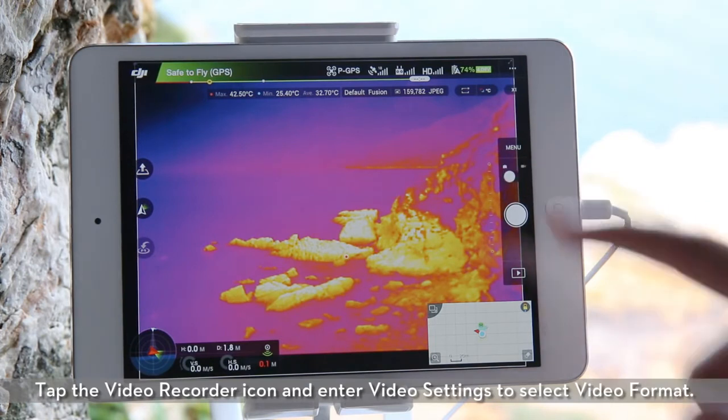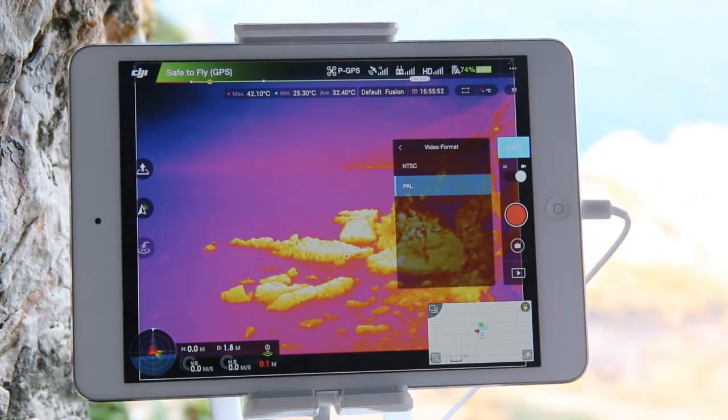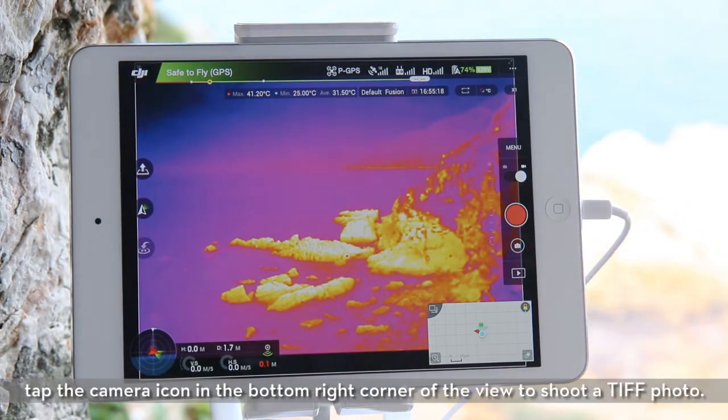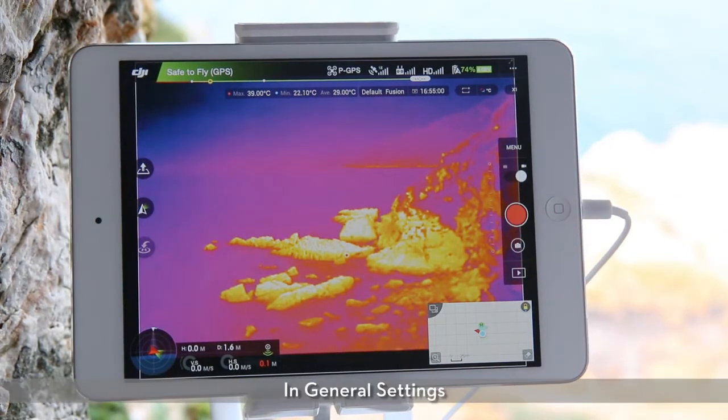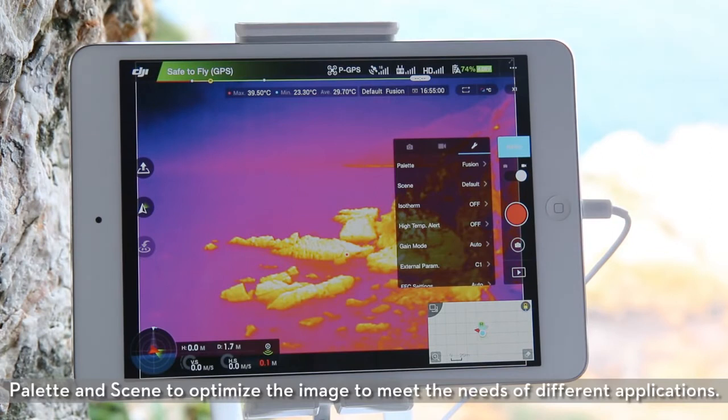Tap the video recorder icon and enter video settings to select video format. When recording videos, tap the camera icon in the bottom right corner of the view to shoot a TIFF photo. In general settings, you can set ROI, palette, and scene to optimize the image to meet the needs of different applications.